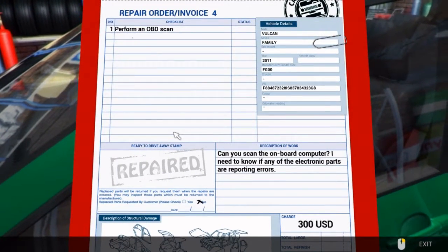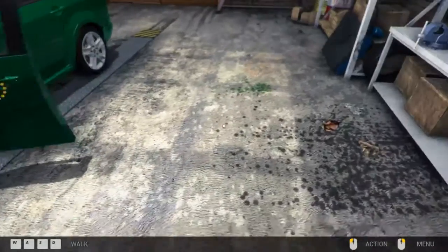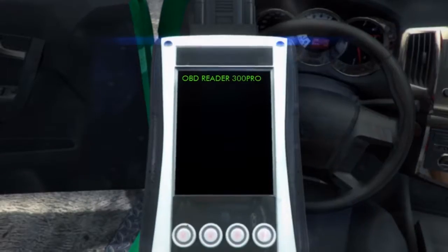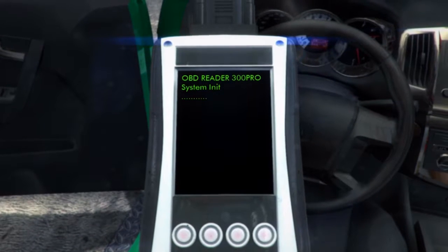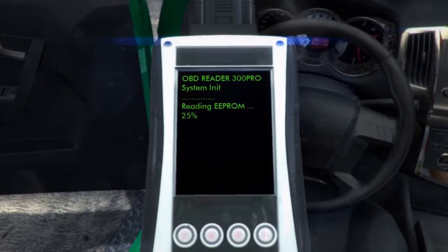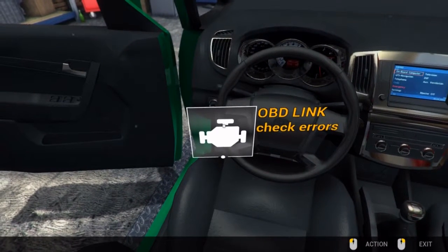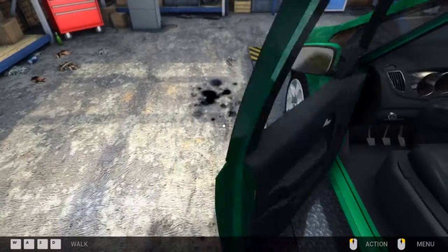Perform an OBD scan. What do we have to do? Get in the car. OBD scanner. This one will be episode 4 and 5 together. This will just be a quick job — obviously nothing too big. So let's do this. Get to that. Shut the door.